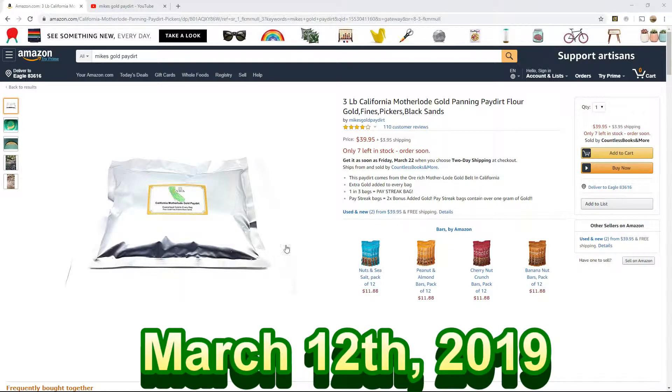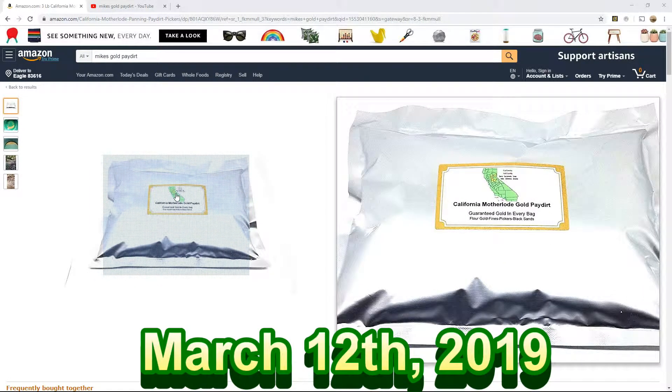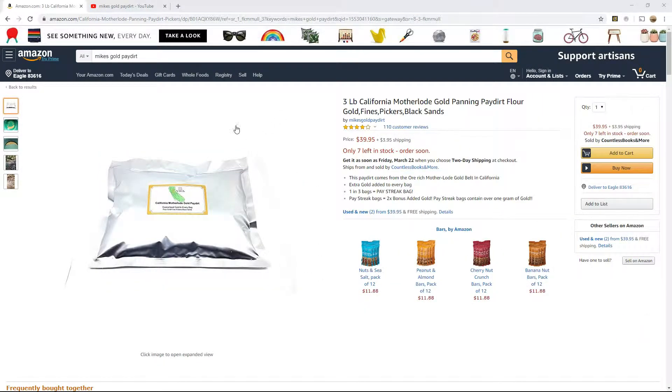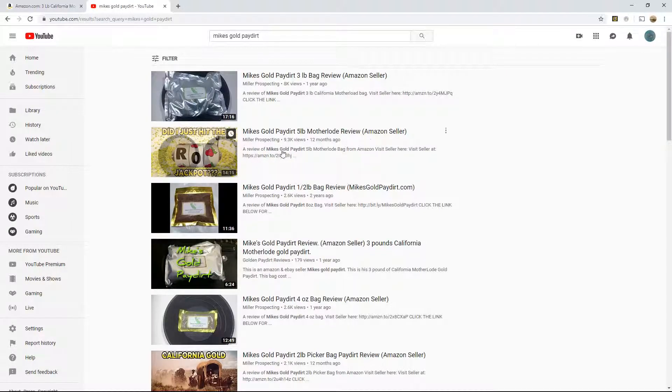Hello YouTube, Idaho Gold Prospecting. Today we're going to take a look at Mike's California Motherlode Gold Patriot. I looked at a couple videos on YouTube here — I think it was Miller Prospecting.